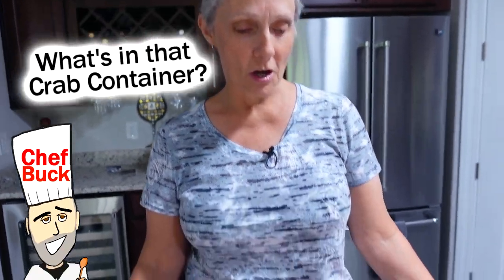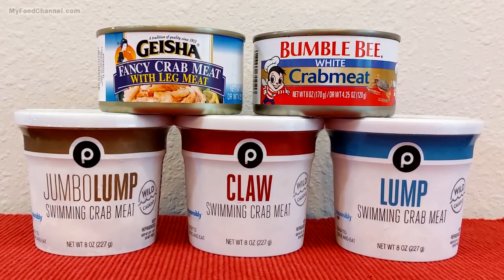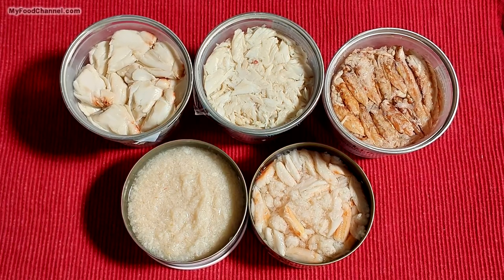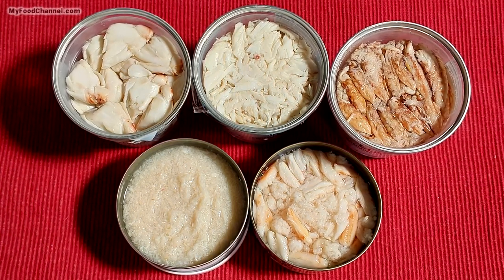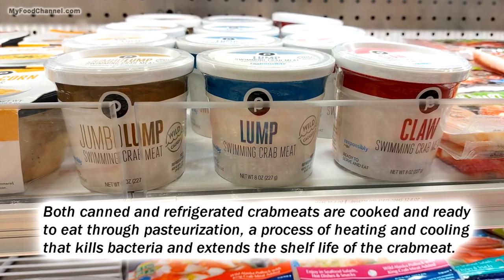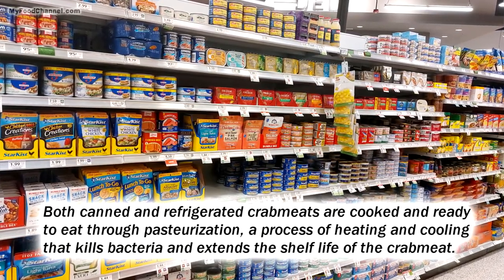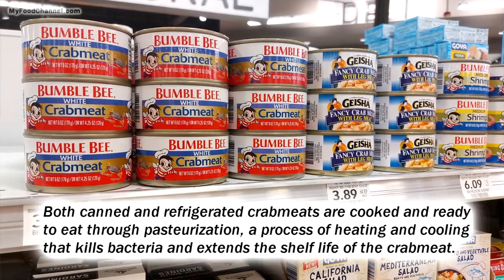Camera Girl here with MyFoodChannel.com and today we're going to talk about what you need to know when you go to the grocery store to buy crab meat. There's a lot of choices. I'm going to show you what I experienced this week when I went to pick up some crab for crab cakes. I'm going to talk about two kinds: pasteurized refrigerated crab and canned crab. The refrigerated crab we find in the seafood section, and the canned crab we find with oysters and tuna. So let's jump right in.